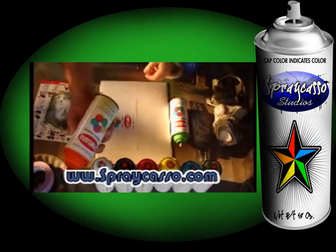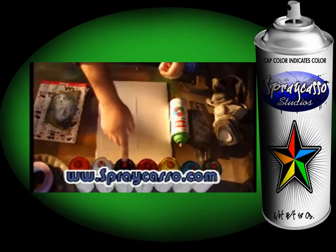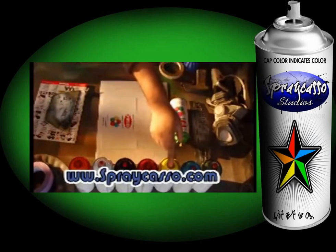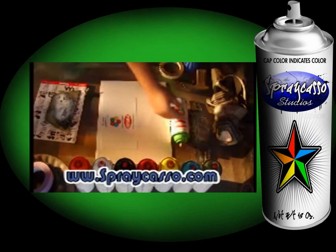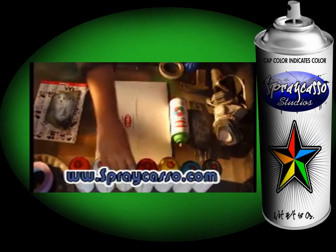Basic colors of spray paints: orange, white, black — get extra black and white — red, yellow, blue, and green. Basic colors, nothing too extravagant, no purples, no pinks, just the basic colors.